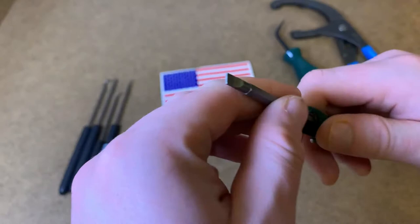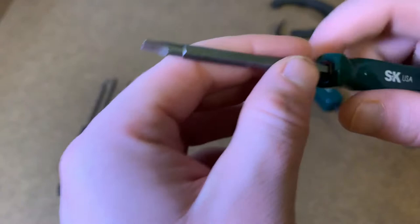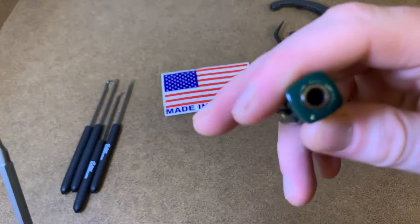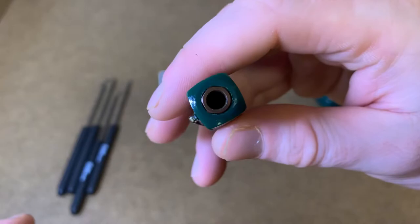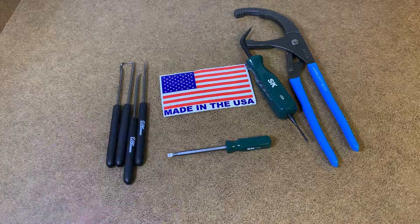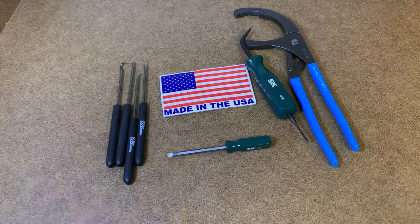Pry bar, flathead — perfect for everything. Now this will scratch a steering wheel, ask me how I know. But this tool is 100% a need-to-get. This is what I use every day. So yeah, these are the tools I use every single day — all made in the USA. They're better. They just make your day so much better.